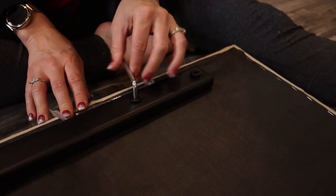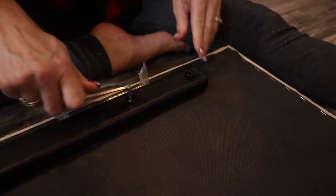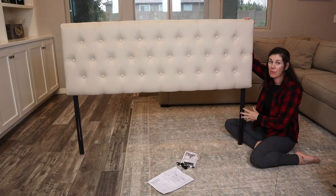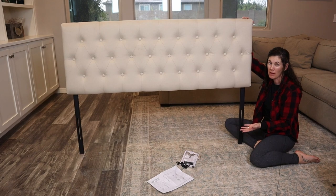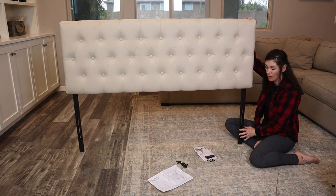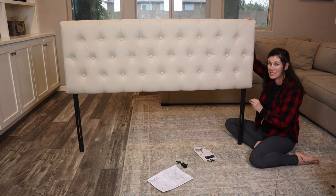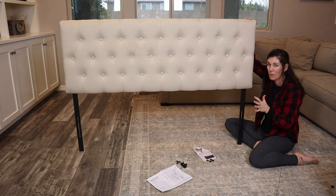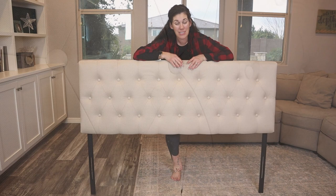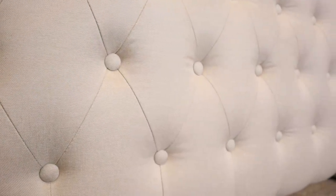They include all the hardware to attach this headboard to pretty much any bed frame. It's a pretty universal design because it has this long length for you to be able to stick your bolts through with washers and wing nuts and attach it to the bed frame that you have, so that it'll stay nice and secure without any fear of it wiggling or wobbling at all. So if you're looking for a classic tufted headboard, this padded Zenus one is a fantastic option.